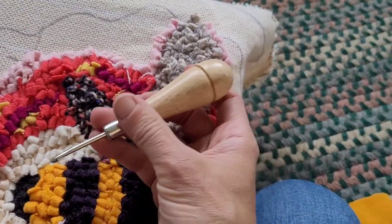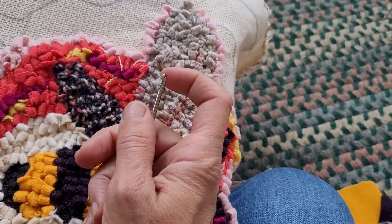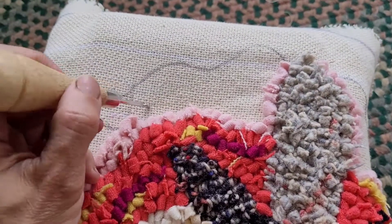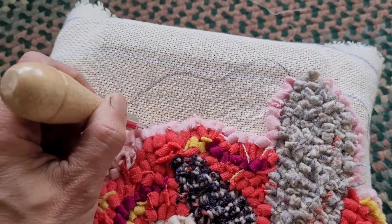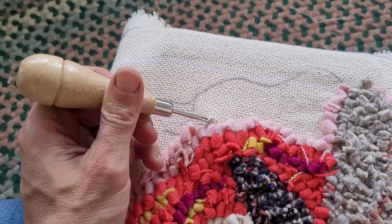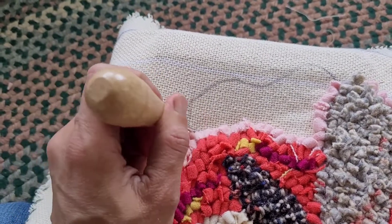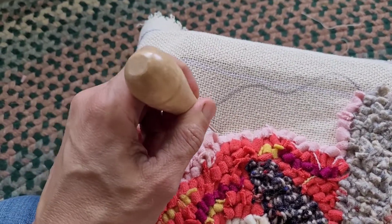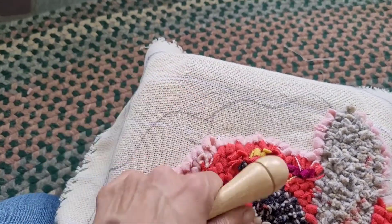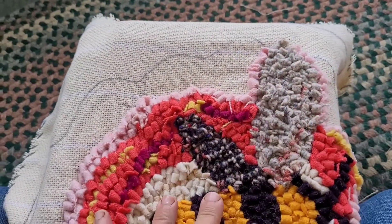This is the tool I use — it has a wood handle and a little hook on the end with a smooth point. I'm a lefty, so this is what I use to poke through the monk's cloth and pull the loops up from underneath. There is punch needle, which is similar, but you push the wool through from the underside. I haven't done punch needle — I pull my loops up from down to up and keep working to make the pattern.